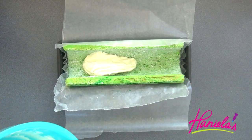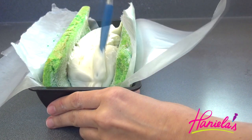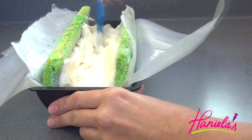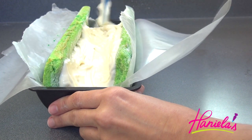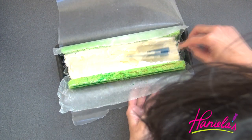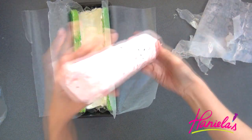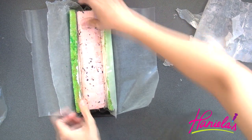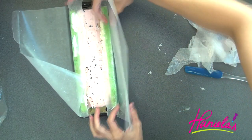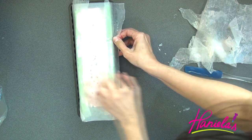Take the white filling and spread it on the cake, going all the way up the sides. If you don't want to bother making this filling, you can always use vanilla ice cream — just soften it a little. I like this filling because it's a little tangy from the cream cheese. Now take out the strawberry ice cream log we made and press it down a little so the white filling comes up the sides. Secure it with the wax paper and put it back into the freezer overnight until firm.